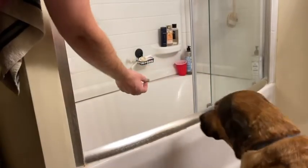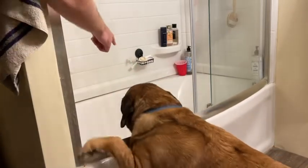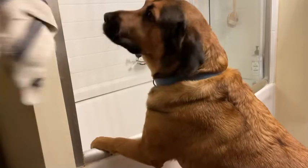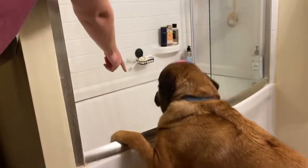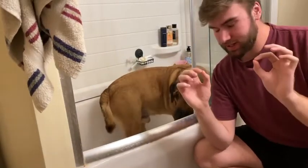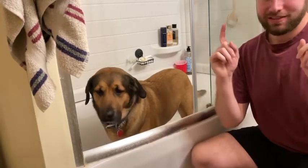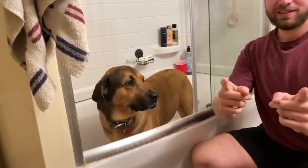So Bruiser, follow the treat. He'll walk up to it. Here you go, Bruce — throw it in the back. Get your treat, Bruce. And as you can see there, to my surprise, it worked the first time. He's got his treat and he's in the bath. Step one complete.